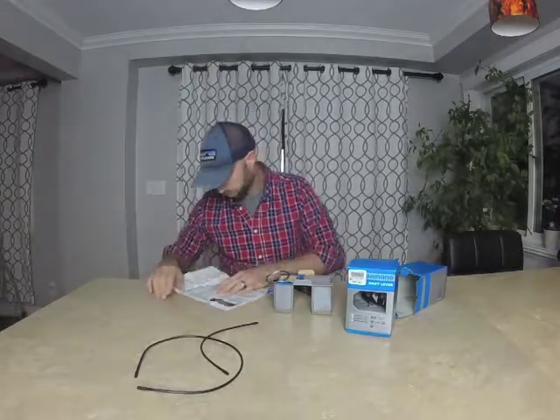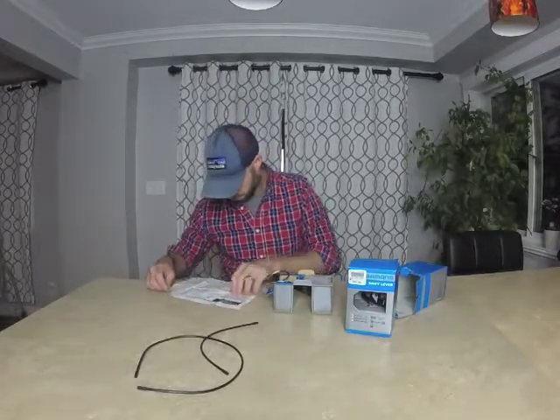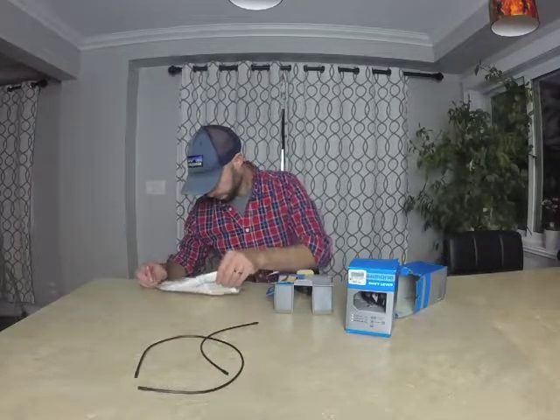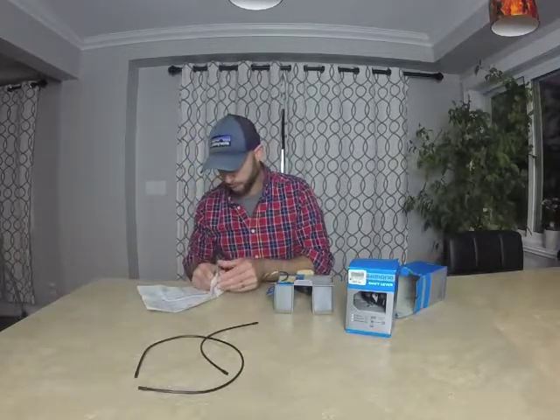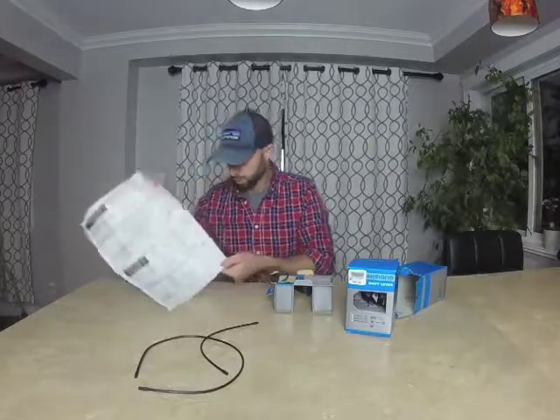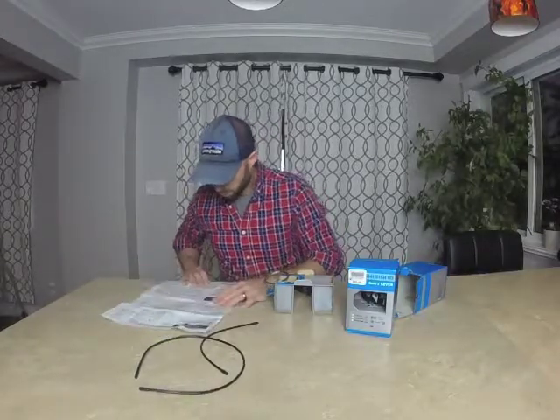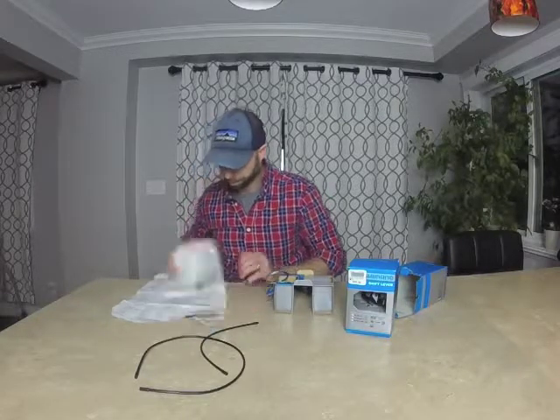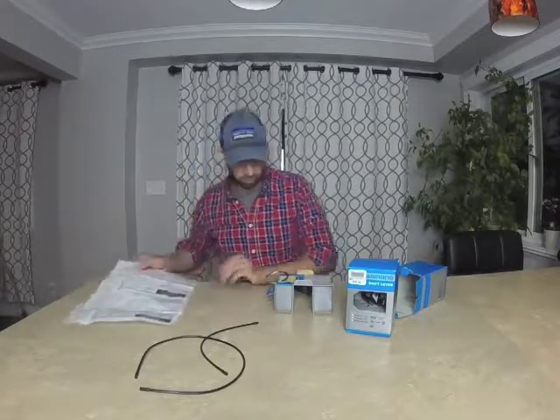I don't know if this is instructions or just a parts list or neither — oh, it's just how to operate them. So it's pretty much useless. It just shows how they shift up and shift down; there's no parts list or anything.